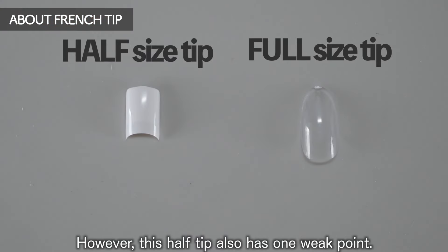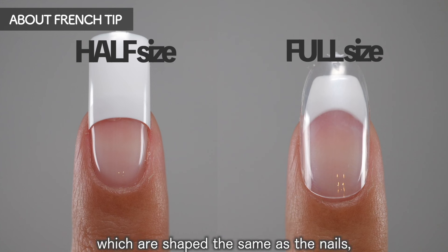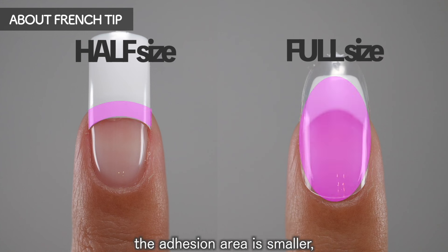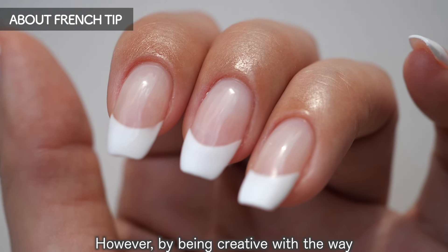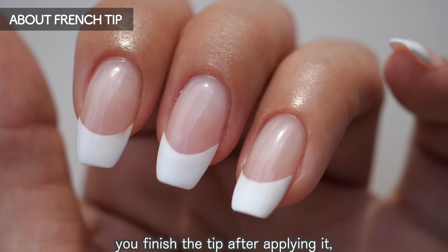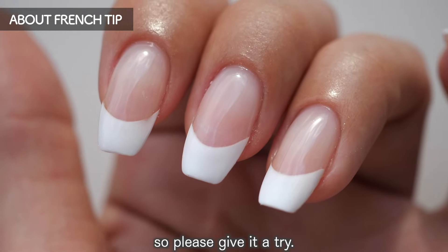However, this half tip also has one weak point. Compared to full tips, which are shaped the same as the nails, the adhesion area is smaller. However, by being creative with the way you finish the tip after applying it, you can make it stronger, so please give it a try.